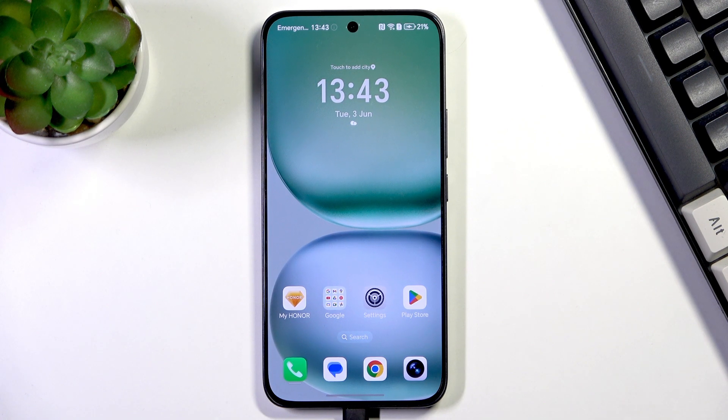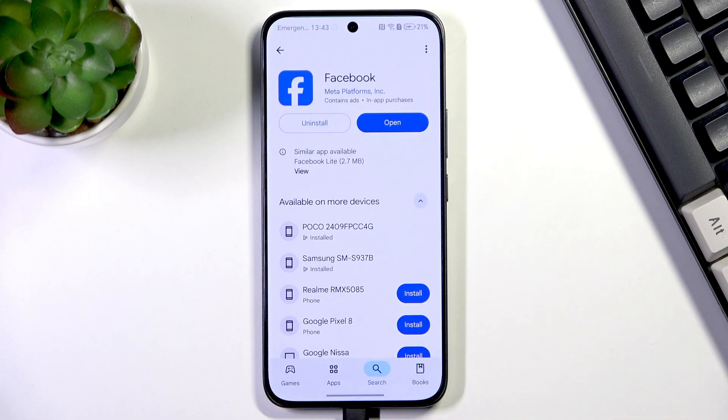The second thing is that you will be able to follow all of my steps if you've got your Google account added to the device. If not, you can either do it on your own — after entering the Play Store you can create a new account or simply log in — or you can check our tutorial on how to add and remove a Google account on this specific device.